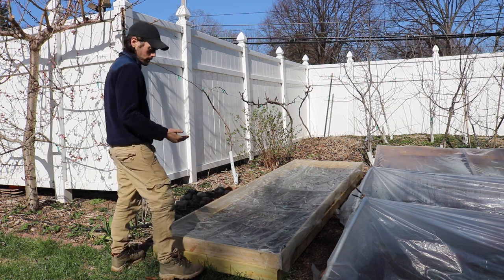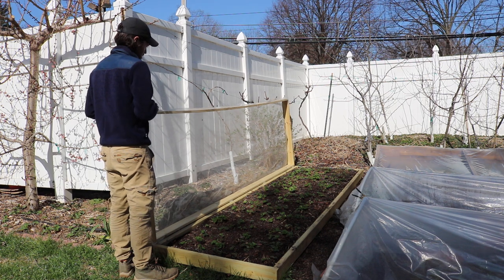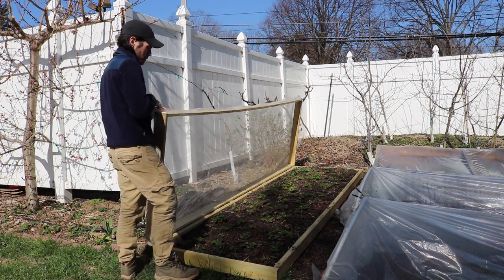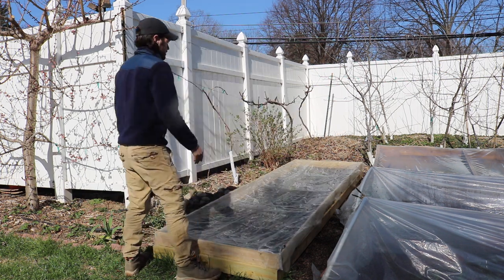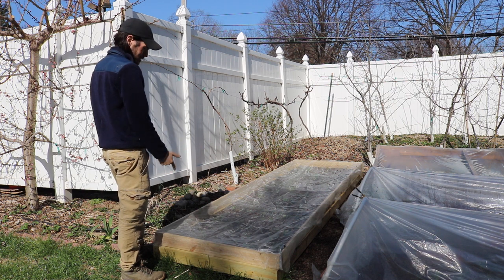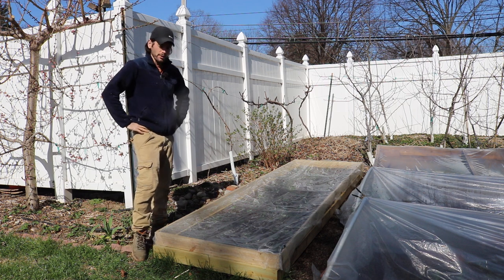That way you can open this up and harvest whenever you want. Very simply, I have a handle on it — you just open this up, put it down to the side, let it sit there, do your harvesting, and when you're done you close it back up and your strawberries are protected, because you have this insect netting on top of your strawberries.